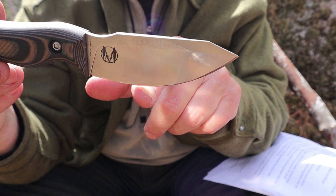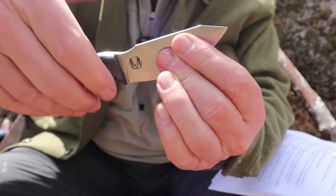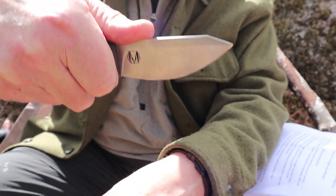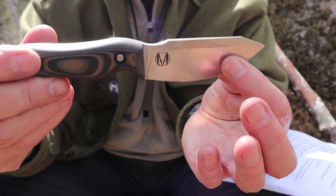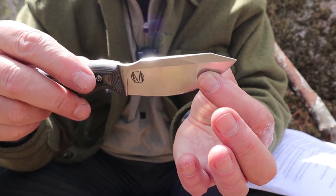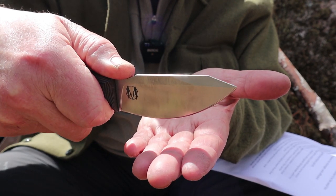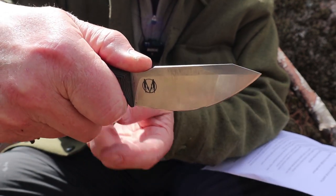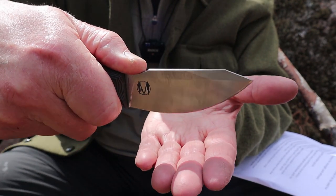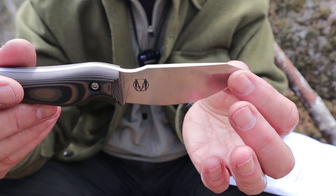The center point of this is actually below the level of the handle, which means when you're holding your hand on it and pushing down — like using it in the kitchen, and I did prepare a number of meals with this — your contact point is above the cutting surface. So you don't have to hold it tip forward; you can hold it straight down and your knuckles won't come in contact with the cutting board, very much like a chef's knife.